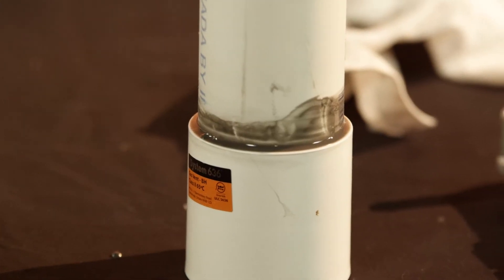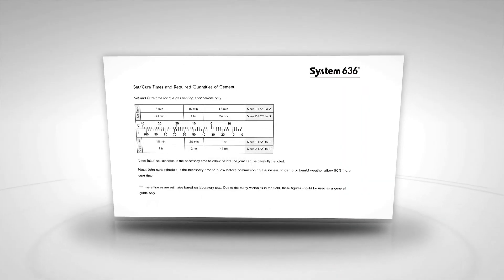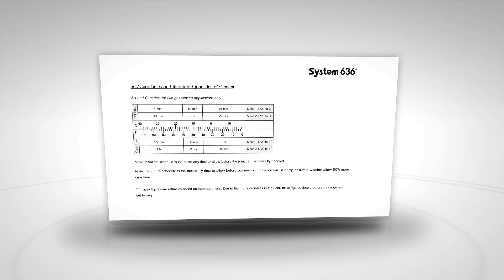And number nine, let the joint fully set and cure. Check our installation guide — it'll define how long you must wait before you fire that appliance, so it doesn't affect the integrity of the joint.